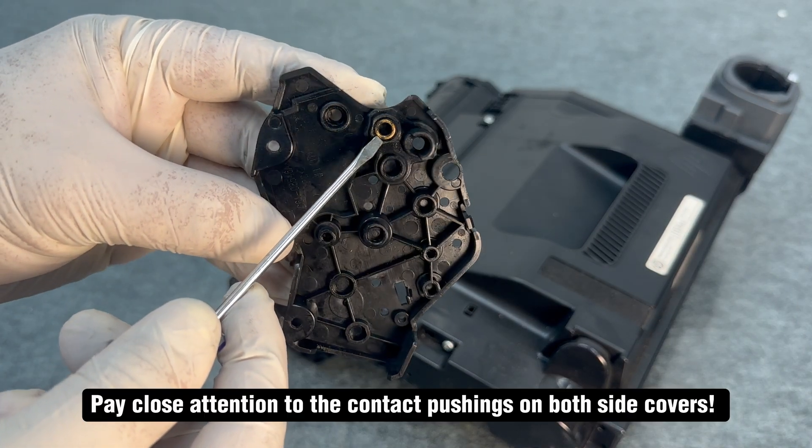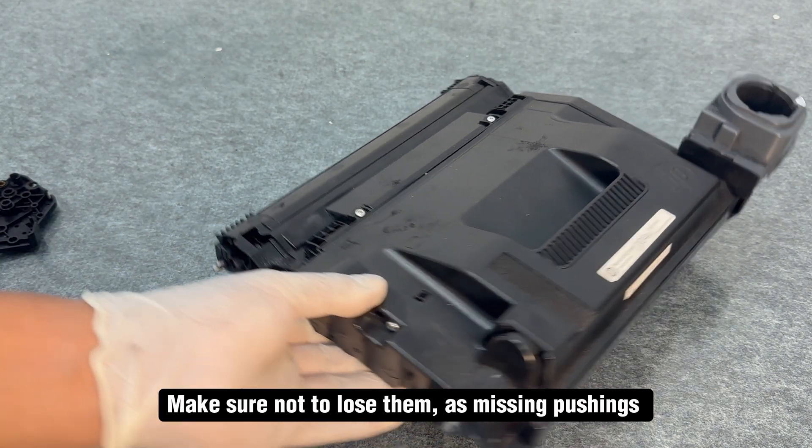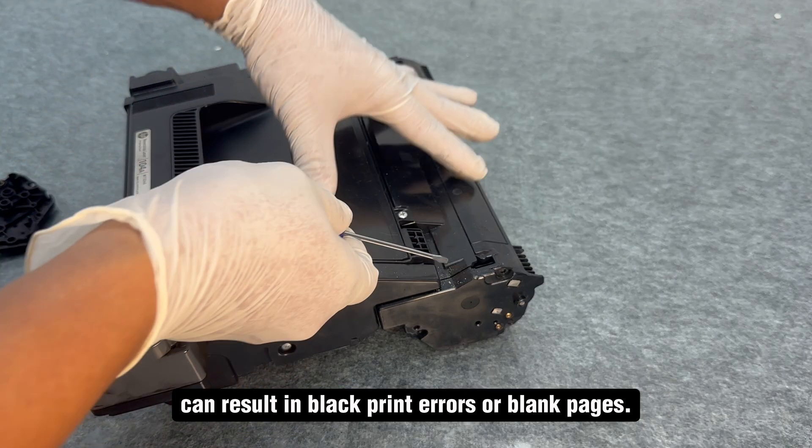Pay close attention to the contact pushings on both side covers. Make sure not to lose them, as missing contact pushings can result in black print errors or blank pages.